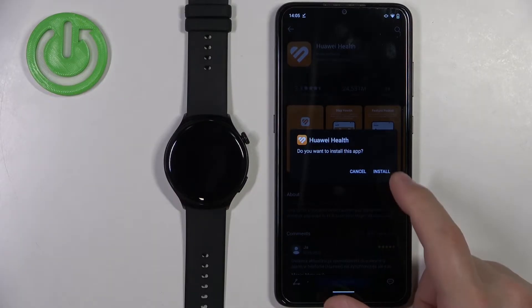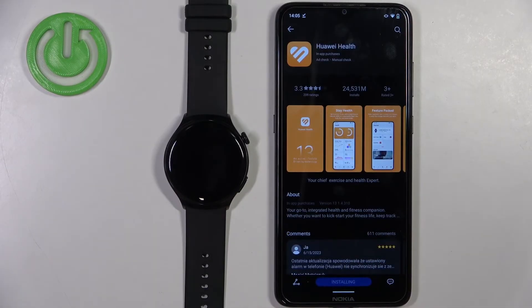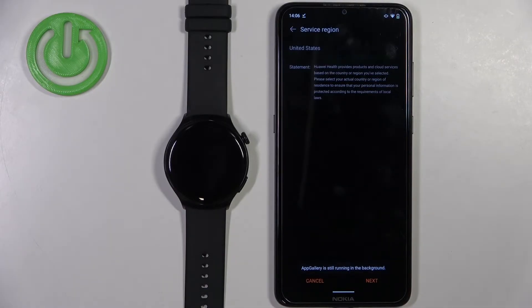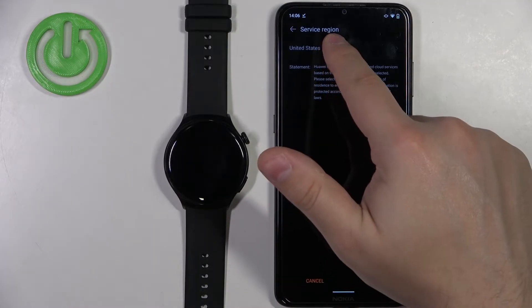Once you see the installation pop-up, tap on the install button. After the application is done installing, you can tap on open to open it. Once the Huawei Health app opens, you will need to select your region — tap here to do so.